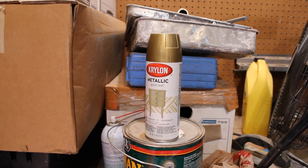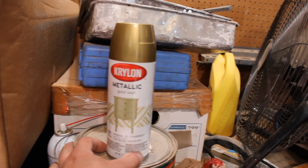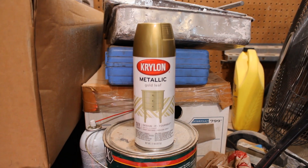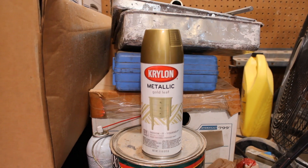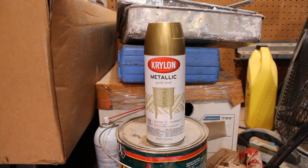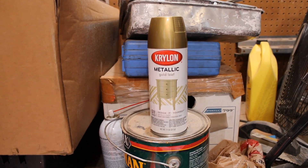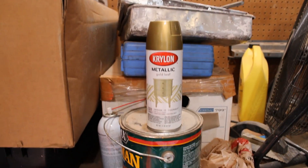This is what I'm using to paint the wheels with — it's a Krylon metallic gold leaf. When you spray it, the best I can say is it's kind of like a metal flake in a semi-clear, or maybe a metal flake in a candy color or something. It's kind of weird how it goes on, but I'll show you what it looks like on the wheel.